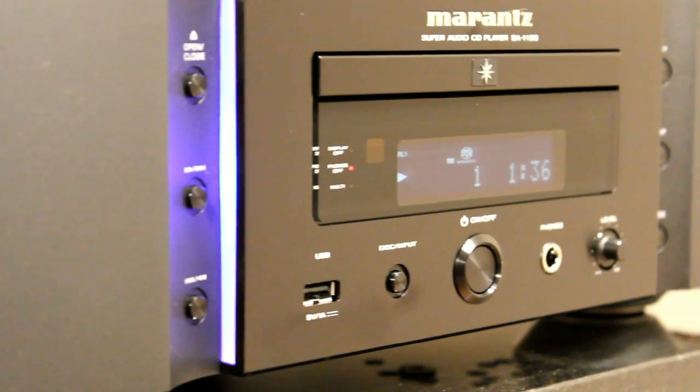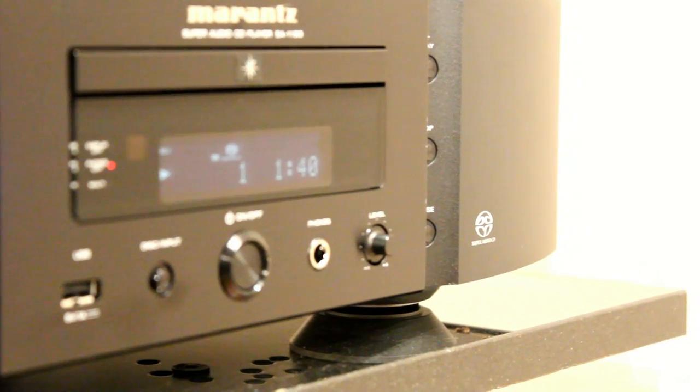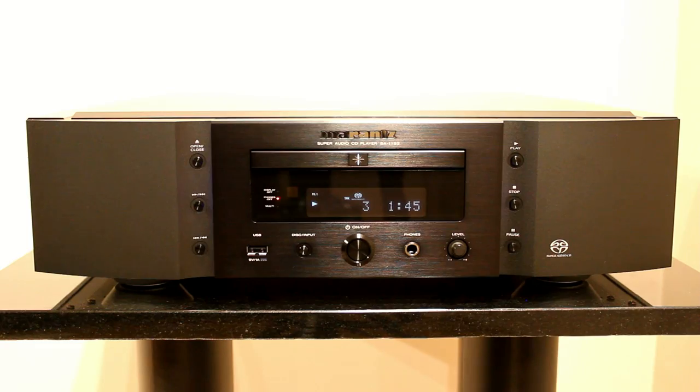You can see here there are these lights which you can turn off on the sides, which give you a very unique look. This styling was first seen on the SA11 when it was first launched — the S1 — and has now been copied across the whole Marantz range. Here you can see what the lights look like in the dark, but you can see you can disable that and the display.